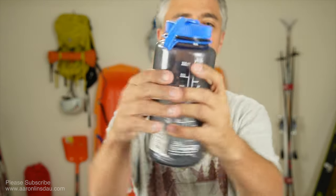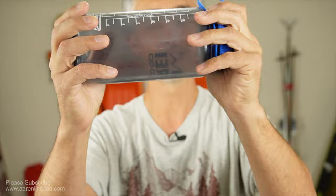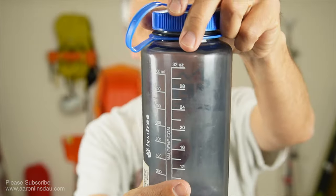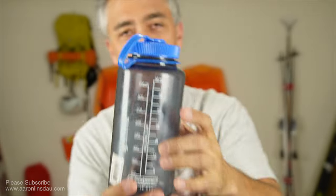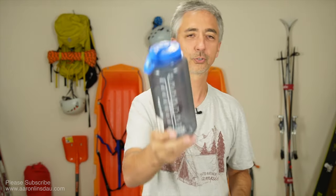Nalgenes, if you're not familiar with, are probably the gold standard around the world for drinking bottles, only aside from thermoses. People use these all the time. They are virtually indestructible and one liter. Very easy to measure. Almost all of them come with side little markings, so if you need to measure water for your freeze-dried food or your drinks or whatever, super handy.